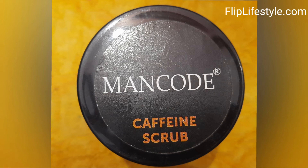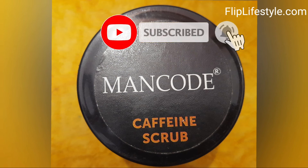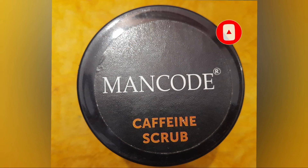We liked this product and highly recommend it to our viewers. Though it has an MRP of 350 rupees, you will get a decent discount if you check out the link in the description below. Don't forget to like this video, comment if you have any queries, subscribe to our YouTube channel, and put the bell notifications on for more such interesting video reviews. Thanks for watching — have a great day ahead!